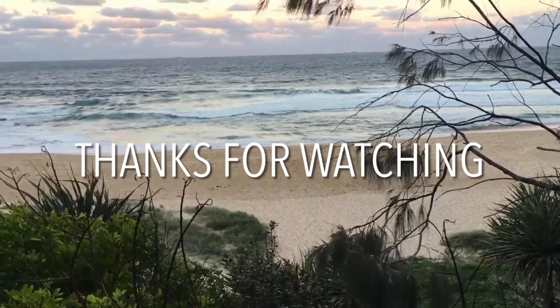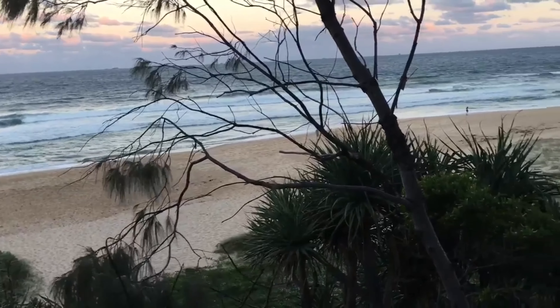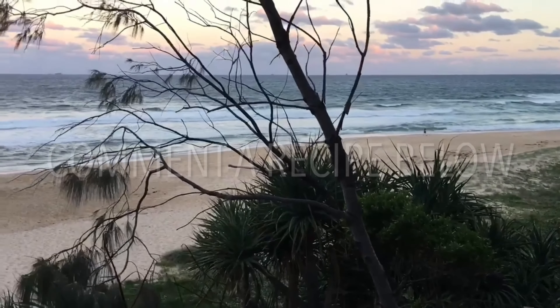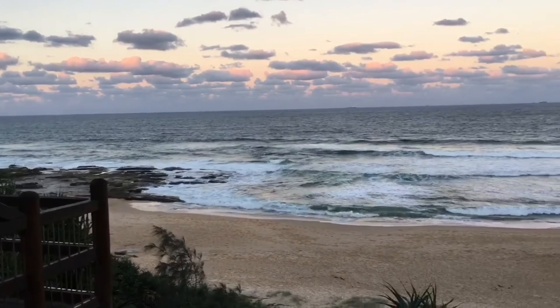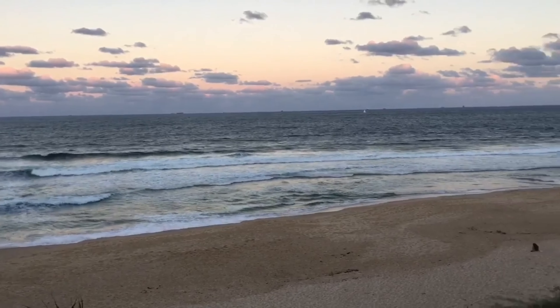Hey, thanks for watching! We hope you enjoyed the video. If you have a recipe you'd like to see, please share it down in the comments. Don't forget to like and subscribe for more content, and click that bell icon so you can keep notified on all the new videos that come out. Thanks everybody, peace!